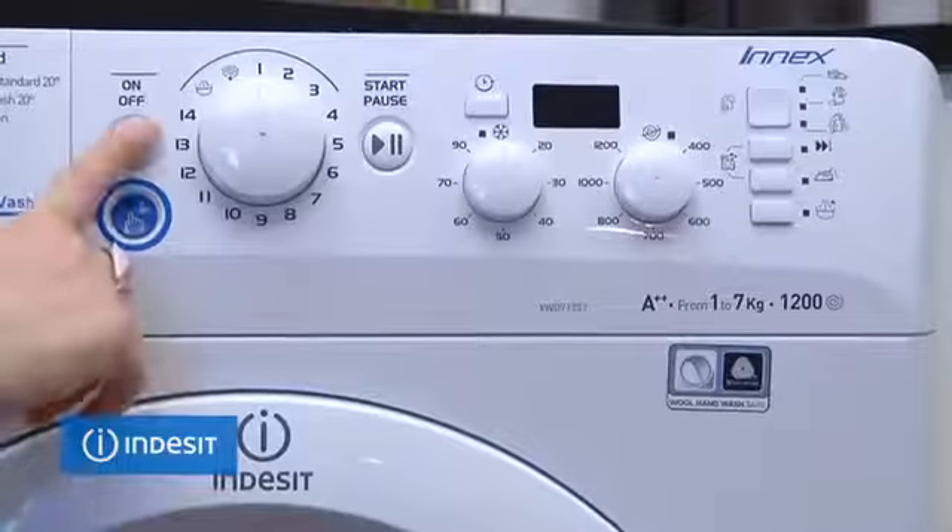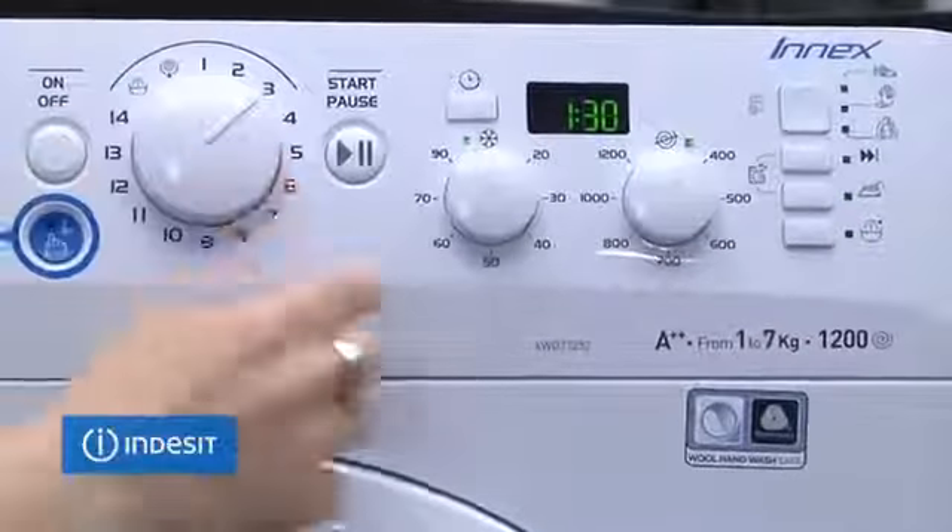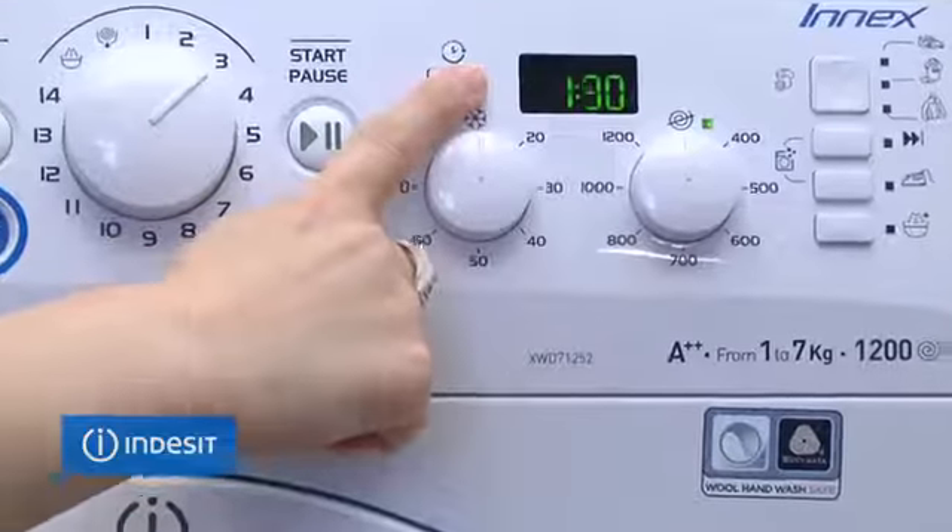The digital display also lets you know how long is left before the wash will finish, so you know what time it will end and can plan your day better.